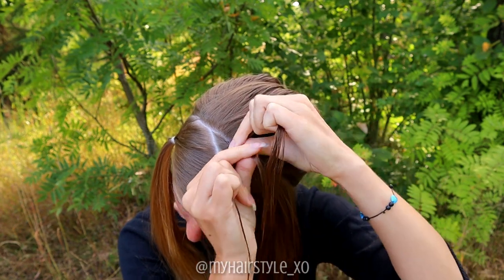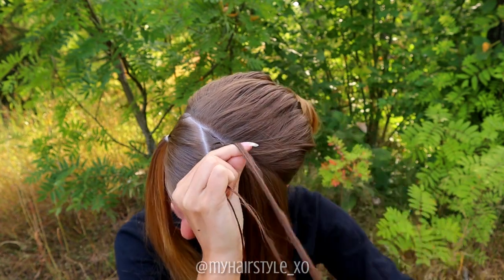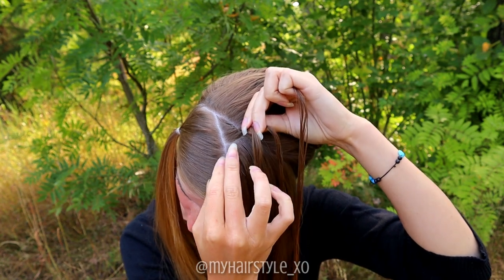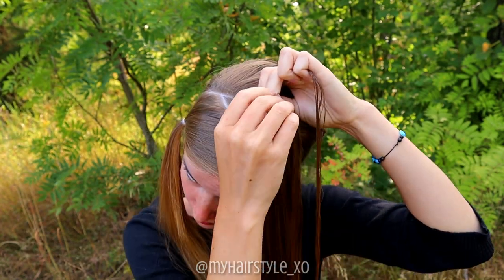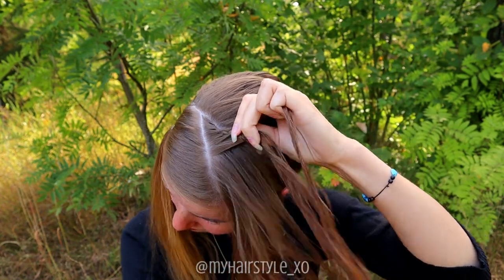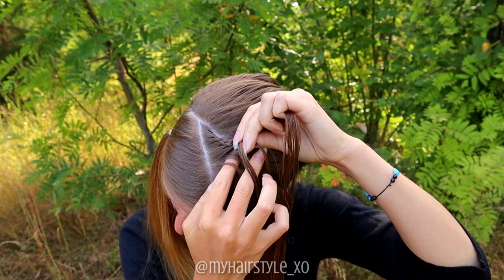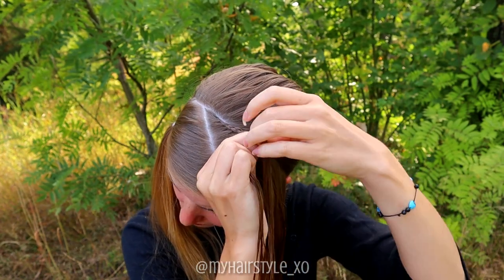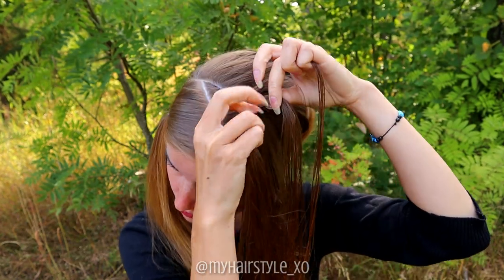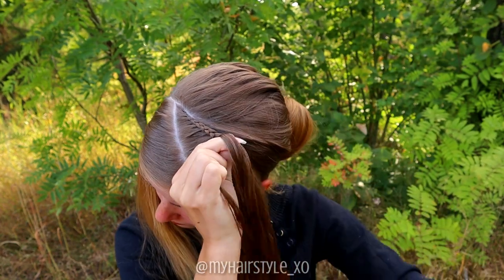Right under, left under, add hair. Right under, left under, add hair. When you add hair, be careful not to add too much hair at a time. A great tip is that you can add a similar amount of hair to what you already have in that strand — so every time you add hair, you can double the hair in one strand.